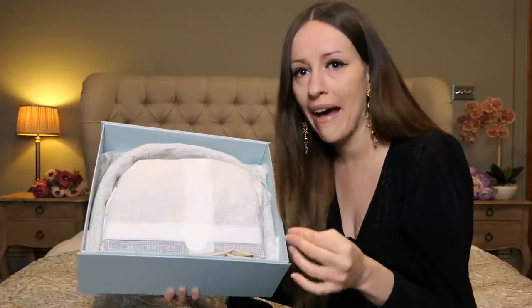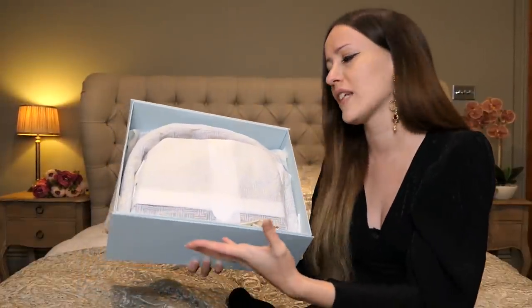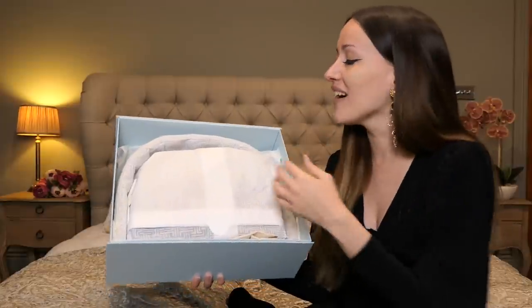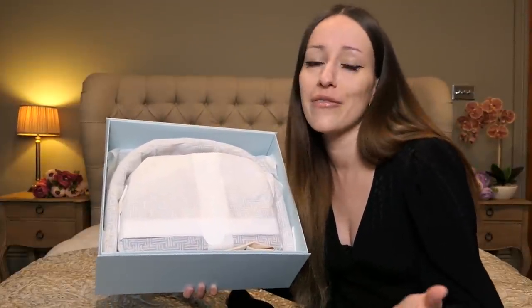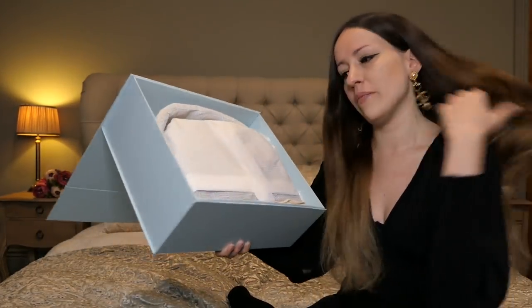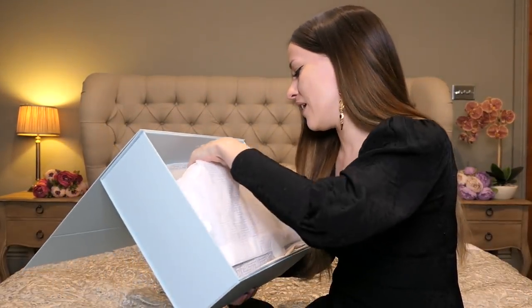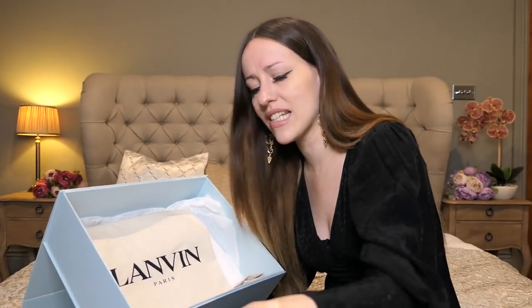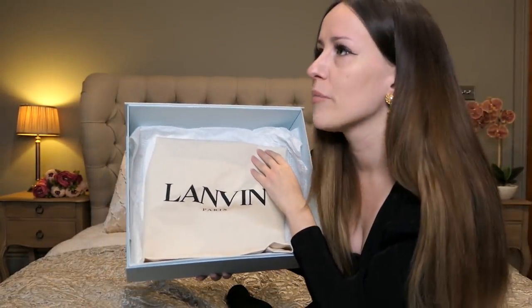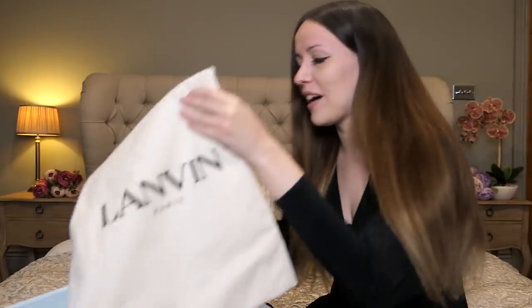Do you guys know how Louis Vuitton ships their bags? They basically put it in a dust bag into the box and give you huge boxes most of the time, even though the bag's really small, so it wiggles in the box and might even get scuff marks from transport. So that is next level — unbelievable. So this is the strap, I guess. If you buy something like this and they package it so nicely — like no other brand, not even Chanel wraps the bags that nicely. So here we have the Lanvin dust bag.